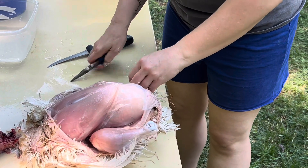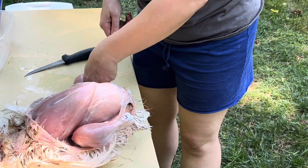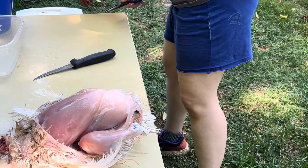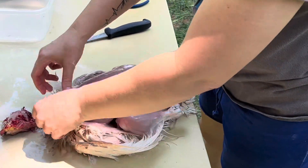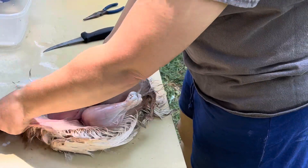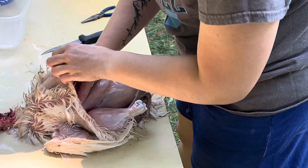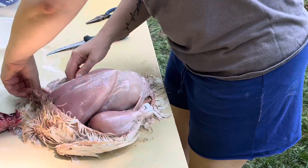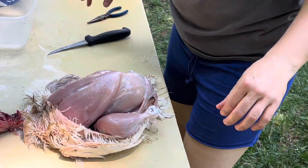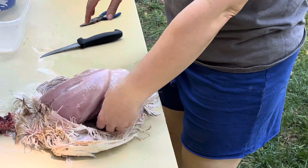The bad part about this is you lose the skin, so you're going to lose a little bit of flavor. But if you don't have a plucker and a scalder, you'll still get your chicken breast, tenderloin, and the leg and thigh quarters. We're not going to keep the wings — this is just for the main part of the meat.